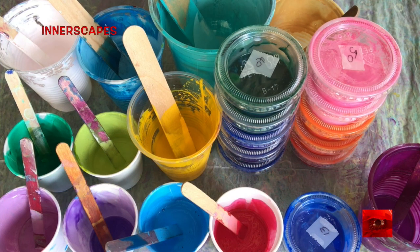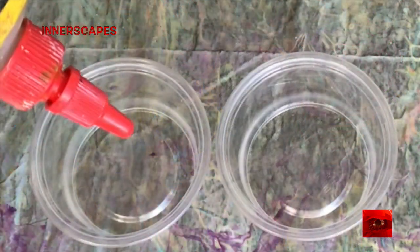Hi everyone, this is Theon Speakable from Innerscape's Art Studios. This is my palette for today — at least the colors I'm choosing from. Most of them are blended with other colors.